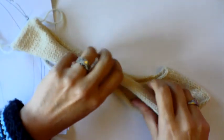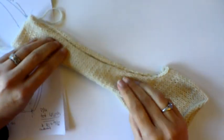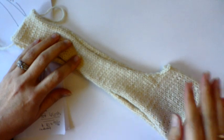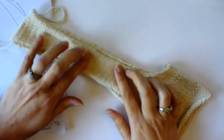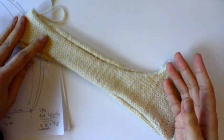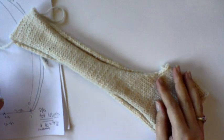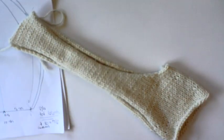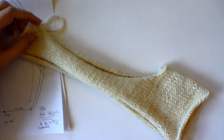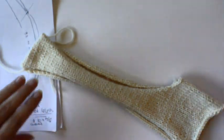Here's my little armhole swatch. We hear the word swatch a lot — of course you make a swatch to figure out your stitch and row gauge — but you can also make swatches to test techniques, as I've done here with an armhole swatch, or to play around with yarns and stitch patterns to figure out if you like a yarn and how it works with the stitch pattern. Swatching is not only for stitch and row gauge.